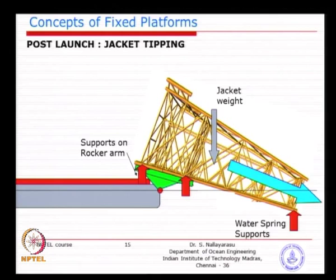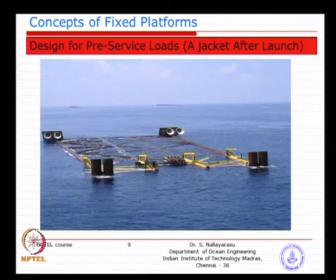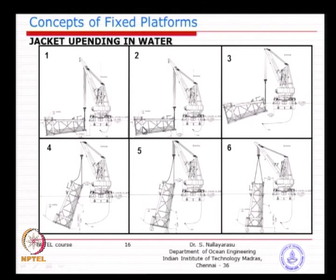Once launching is done and the jacket is floating horizontally, we need to make it upright. You bring a crane in the vicinity and connect it to predefined attachment points on the jacket. When you start lifting, the jacket comes above water, but you would not be able to make it upright unless you bring the centre of gravity downwards. We need to flood water at the bottom as you lift — larger jacket members can hold larger volumes of water. You need pre-arranged pipes and valves so the bottom portion becomes heavier.